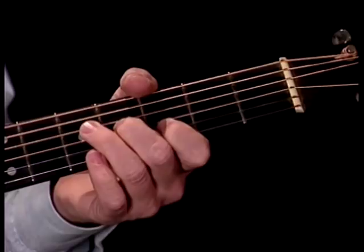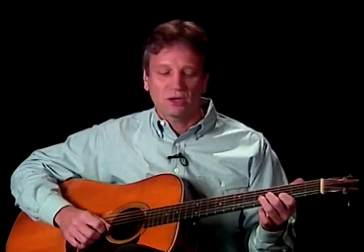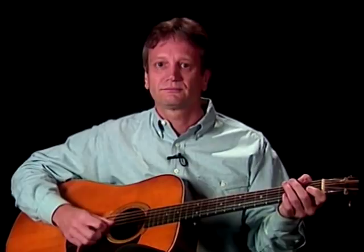Just two notes being strummed and then slid up two frets. Then next we'll be doing our first up pick, and then the four on the third string with a down pick. Then three more double stops, together with the rest of the phrase.